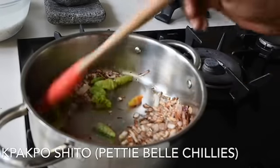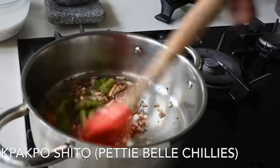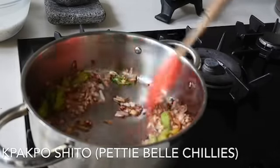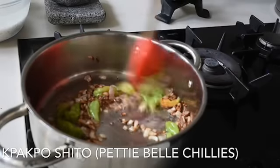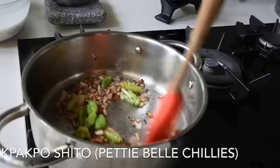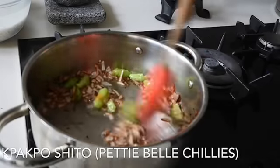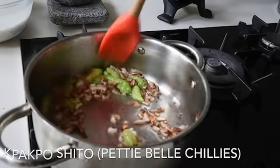Now that the onions are brown, I'm adding my whole chilies. If you don't have these type of chilies, you can use habanero chili — but because habanero is too spicy, it's best to use a quarter of it, just to get that residual heat in the background. You don't want it too spicy.